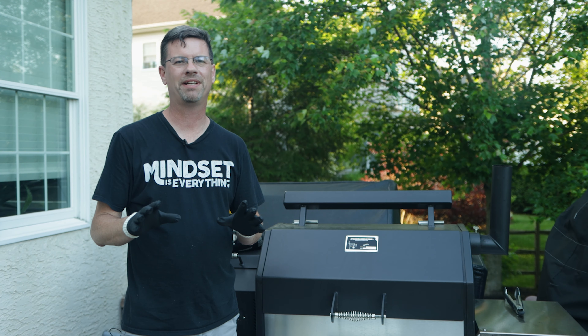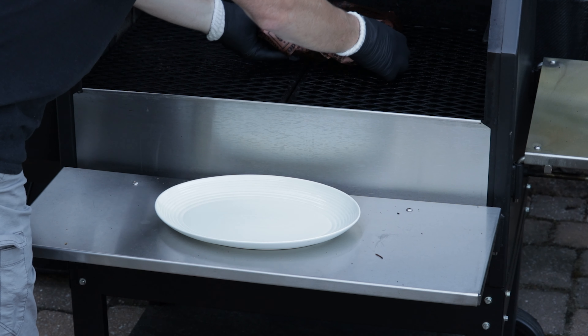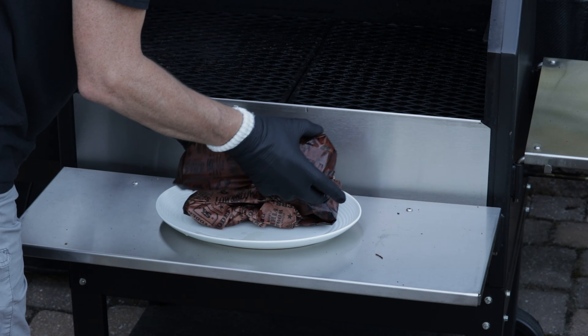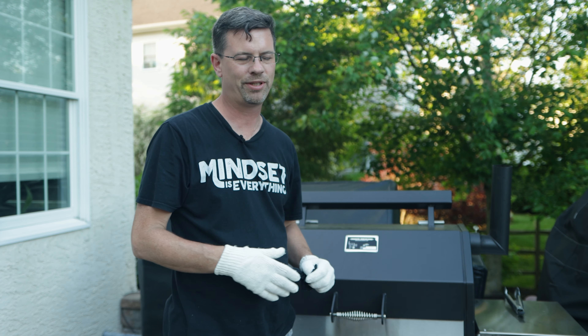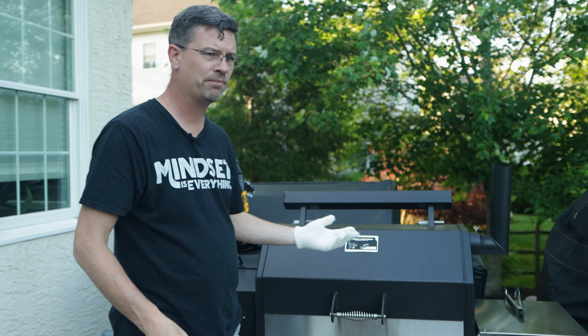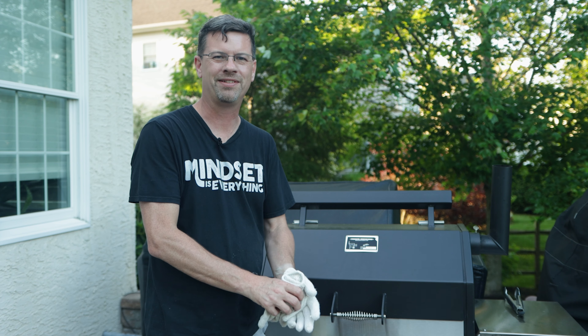Been another 40 minutes — time to pull these guys off. Really what we're going to do now is just let these guys rest. I'm going to guess we're around 211 or so, somewhere in there. Based on where we were, I just wanted to soften them up a little bit. I'm going to let them rest for 30 to 45 minutes.